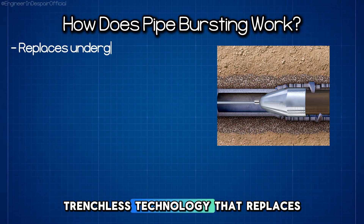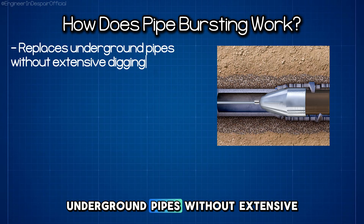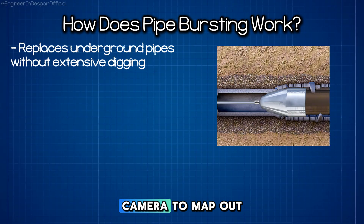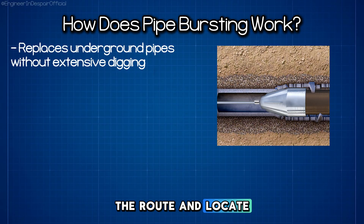Pipe bursting is a trenchless technology that replaces underground pipes without extensive digging. First, crews inspect the existing pipeline with a camera to map out the route and locate service connections.